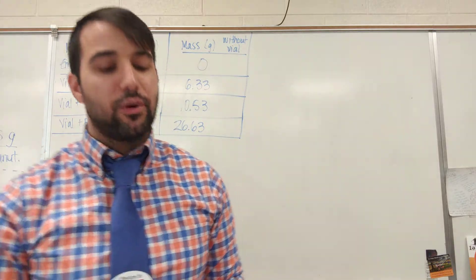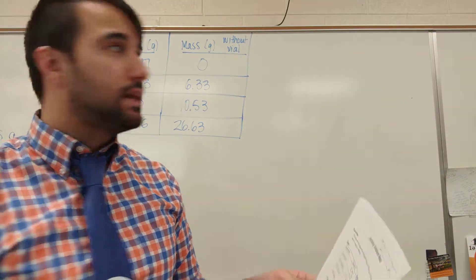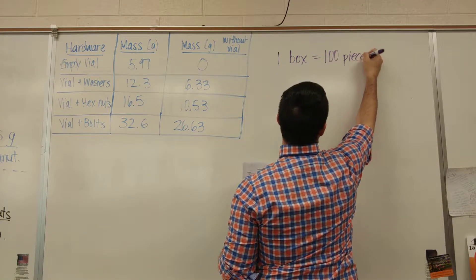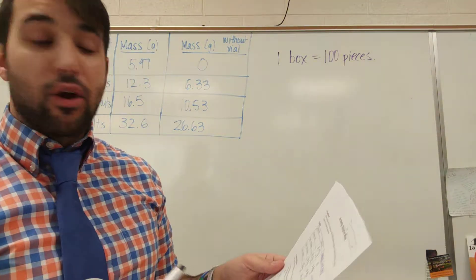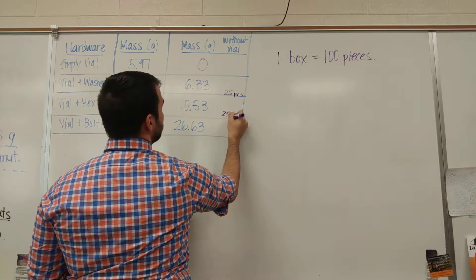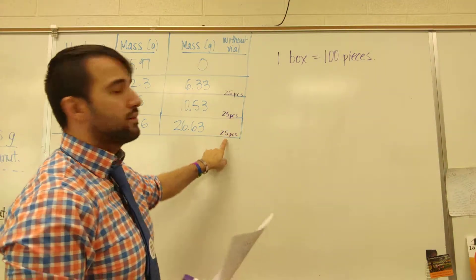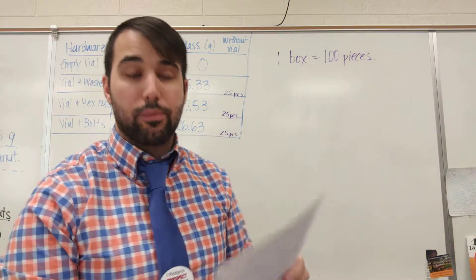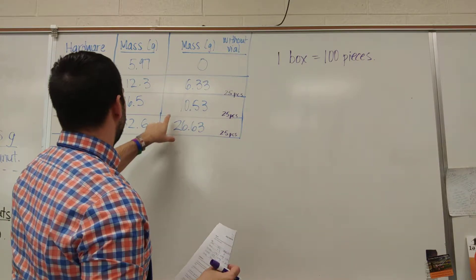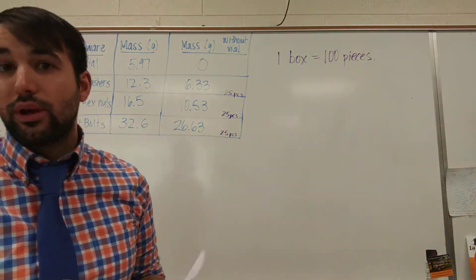Now let's look at question one. Question one says a box of hardware contains 100 pieces. So I have one box and it contains 100 pieces. Assuming there are 25 pieces in each vial — so each of these vials with these masses are 25 pieces. It's given in the problem that these masses are 25 washers, 25 hex nuts, 25 bolts. For example, the mass of 25 bolts for me was 26.63 grams.